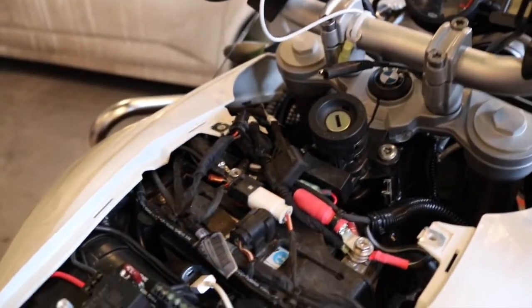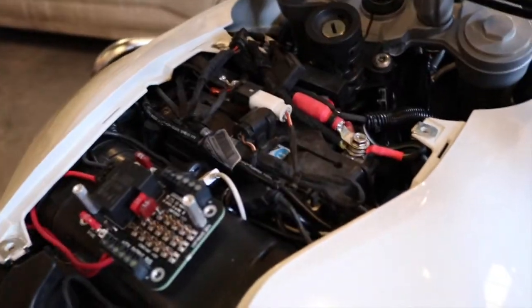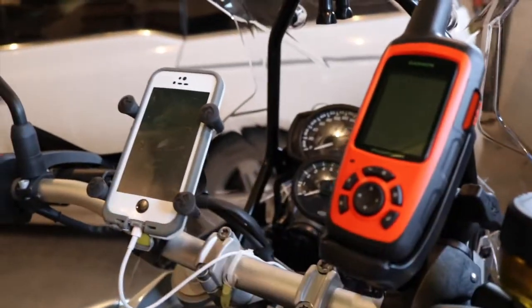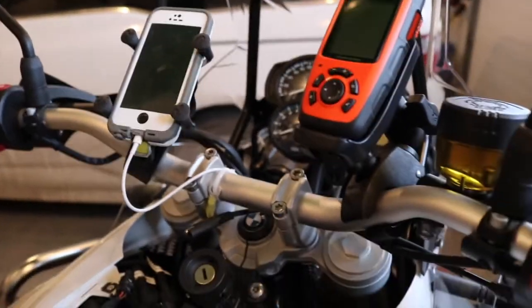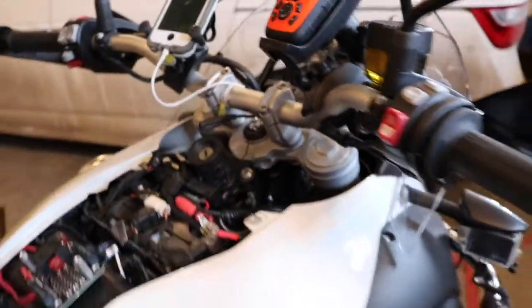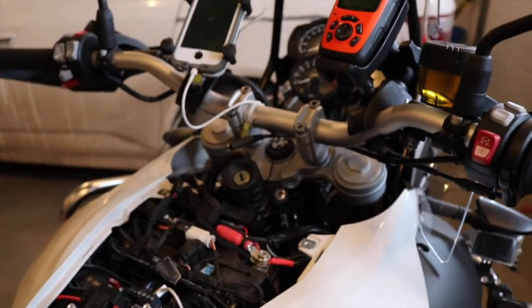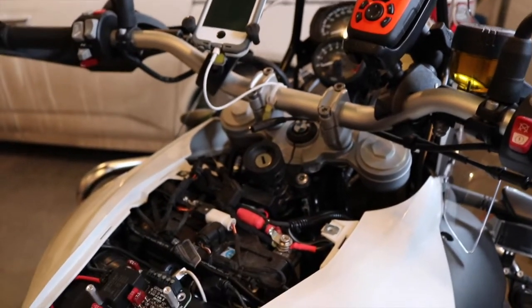I kept things really nice, clean, and simple. I've got power supply to the Pelican box, power supply to my tank bag through a direct circuit on the two-pin connector, and the nice thing is I can just take my tank bag with me and it cuts the power so it won't drain my battery. When the bike is turned off, both my inReach Explorer and the phone are turned off as well. I'm going to put everything back together and turn it on to show you how it all works.